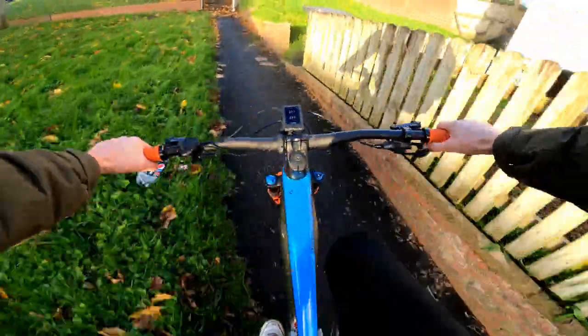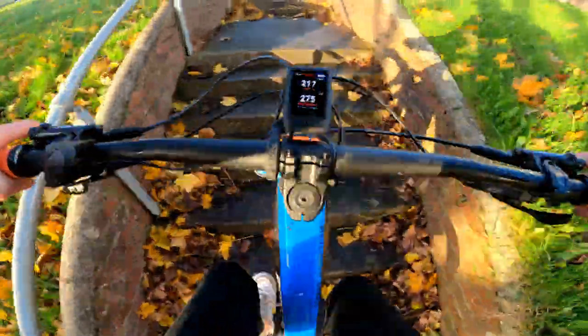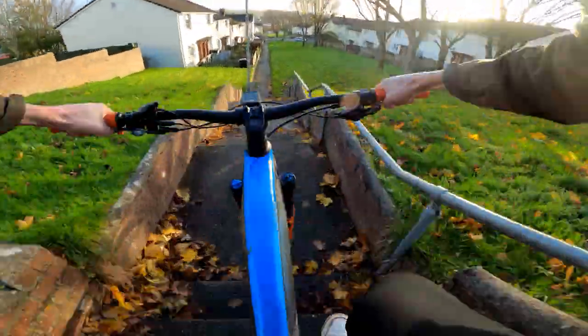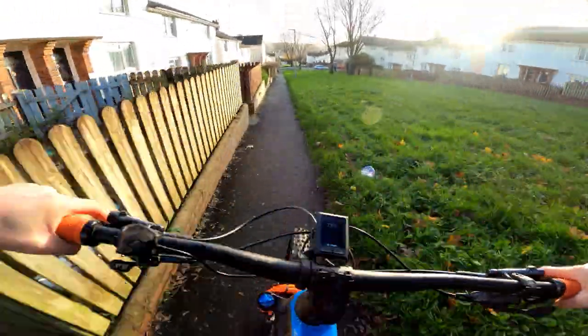One thing that people always worry about when they buy an e-bike is the weight. It is a 24 kilo bike — it weighs 24.1 kilos — however you don't feel that when you come down the hill. The better suspension you get, the better the ride's going to feel.